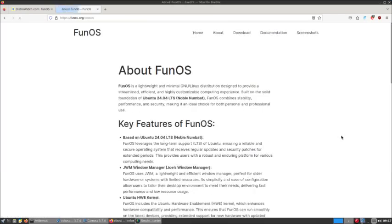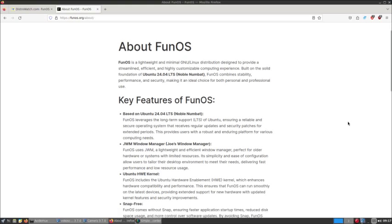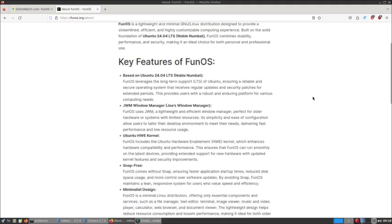It's a lightweight and minimal GNU Linux distribution designed to provide a streamlined, efficient, and highly customizable computing experience. Built on the solid foundation of Ubuntu 24.04 LTS Noble Numbat, Fun OS combines stability, performance, and security, making it an ideal choice for both personal and professional use. It's pretty light on resources, and there's all the key features listed.